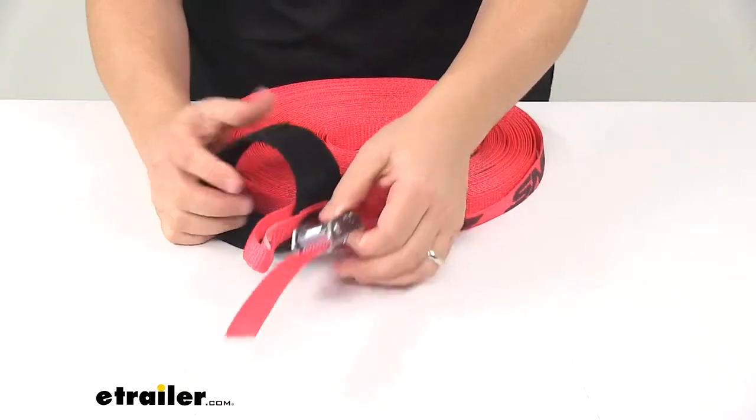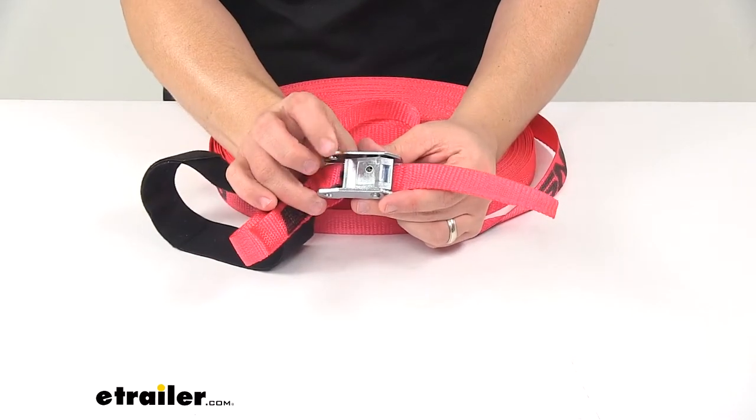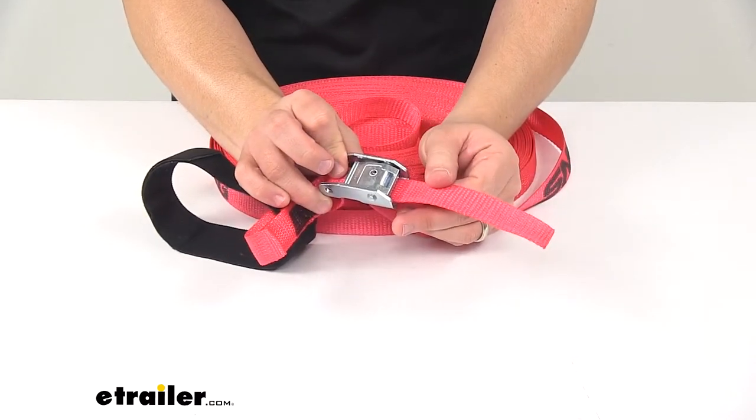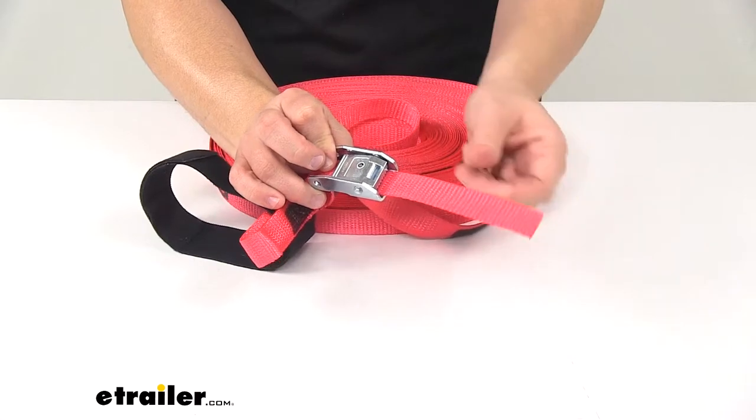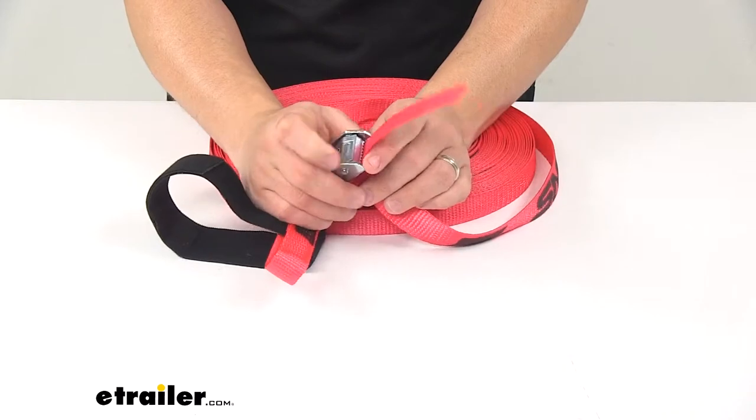On one end of the strap we have a plain end, and on the other end we have a buckle — this is our Cam-Lock Buckle, which holds the strap tight over the gear. The plain end feeds through the buckle so you can cinch the strap over or around your cargo.